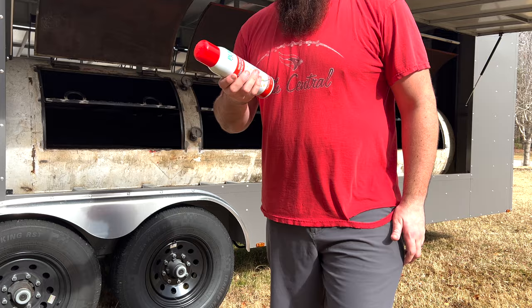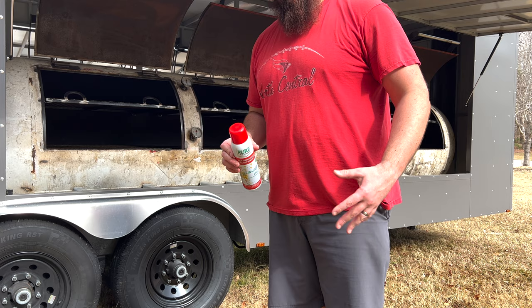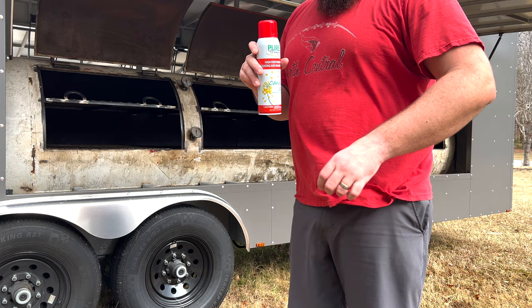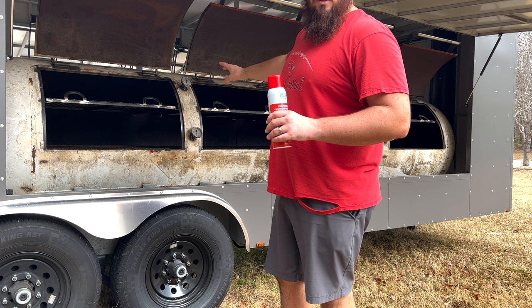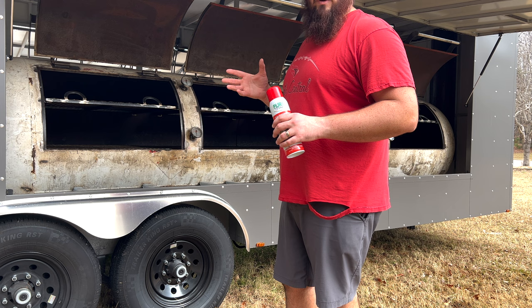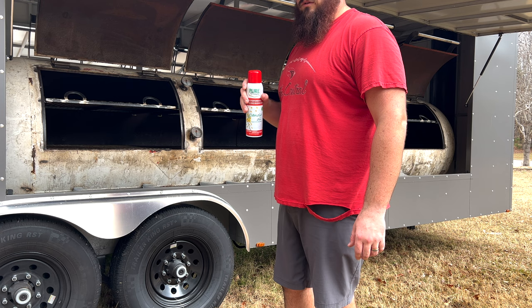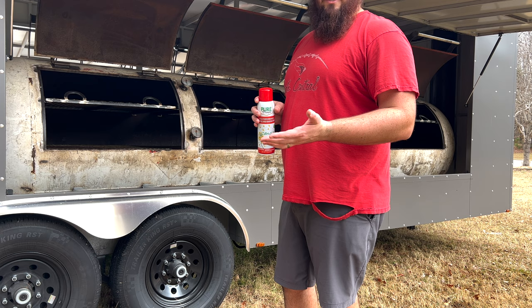All right, we have all the grates back in the smoker. I'm using a real simple canola oil that I bought from Costco. If I had tallow or linseed oil on hand I think those would be better options, but canola oil is perfectly fine. We're going to spray down the top and bottom grates, then spray down the doors, and try to get as much of the inside of the smoker as possible. Don't worry if there are some parts you can't reach — just focus mainly on the cooking surfaces and doors. We'll do one more time lapse and then I'll show you how we build a fire.